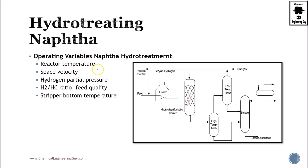The stripper reboiler is the part in which we are going to recover and purify most of our feed. The most important operating variables here are the reactor temperature, pressure, space velocity, hydrogen partial pressure, the hydrogen-to-hydrocarbon ratio, and the stripper bottom temperature — the temperature for the desulfurization process — as well as the purge ratio.